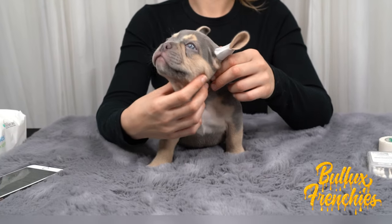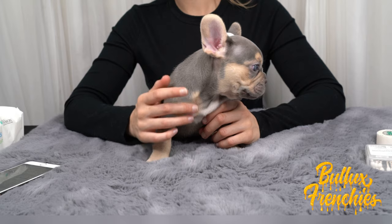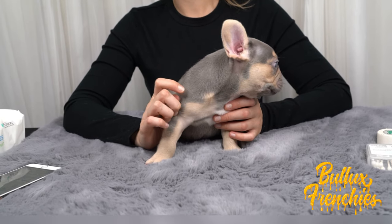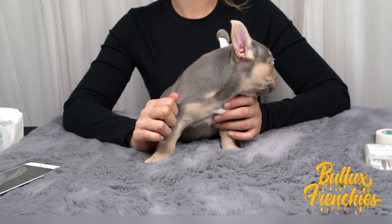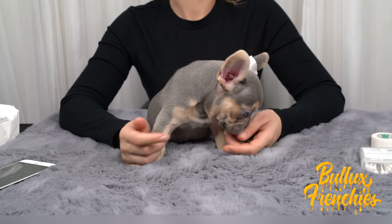And this is how you tape your puppy's ears. Thank you to all my subscribers and everyone who tuned in — hope this video helped you out. Don't forget to subscribe to our channel, give the video a like, and turn on your notifications for any future videos that we upload.